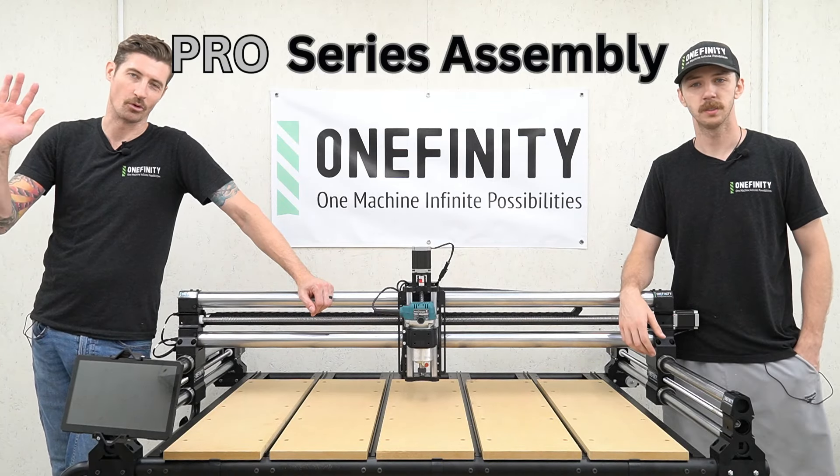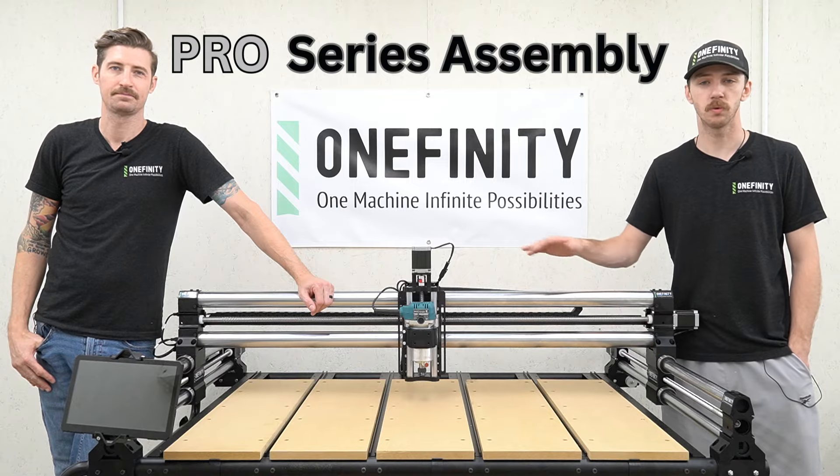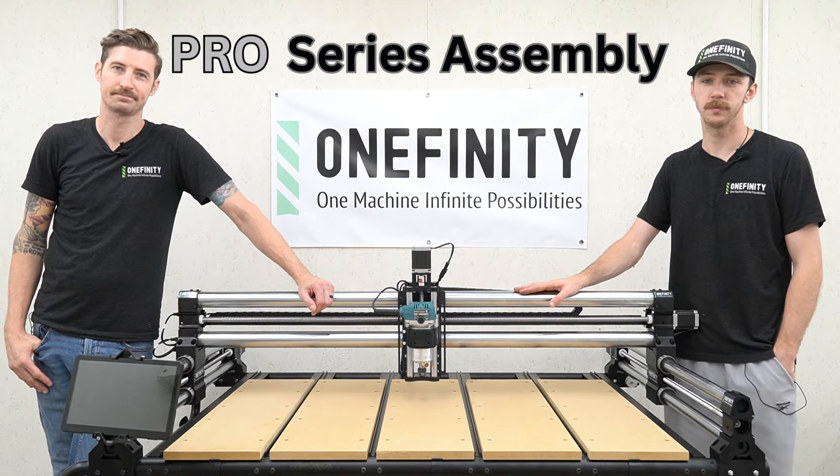Howdy y'all, I'm Stone and I'm Morgan and in this video we're going to be showing you how to assemble your Onefinity Pro Series CNC machine. So let's get started.